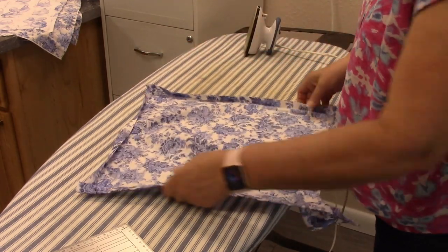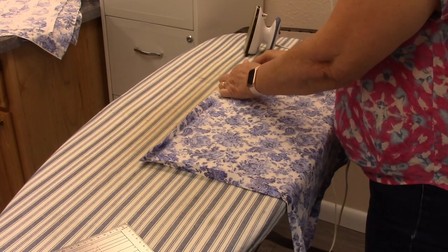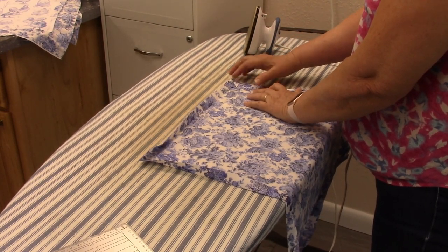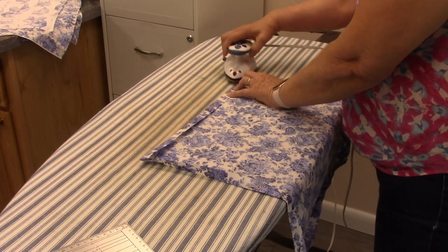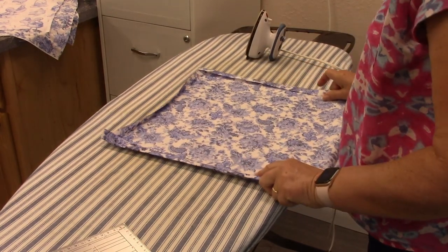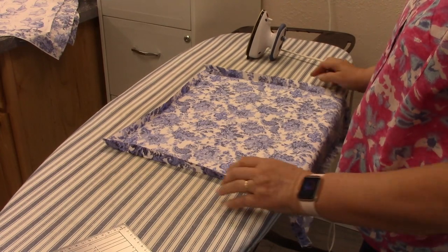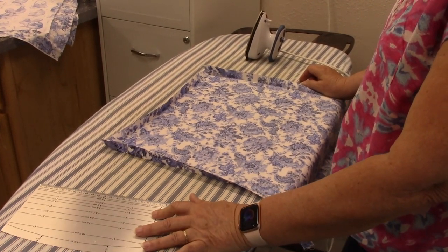Do the same thing here. Flip it around to the other side and open it up. You already have this folded here — you don't want to do that because it's going to mess up your miter. Open it up, fold it down and press it all the way down. I know that this marking seems a little crazy right now, but in the long run it's going to make it much easier to get that miter in.